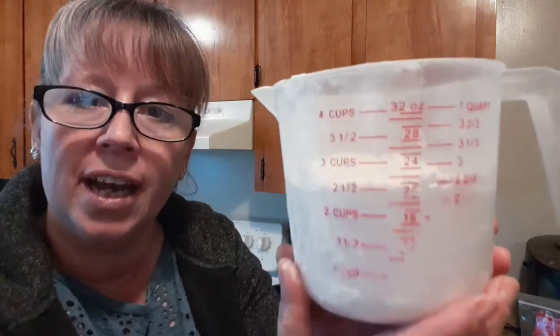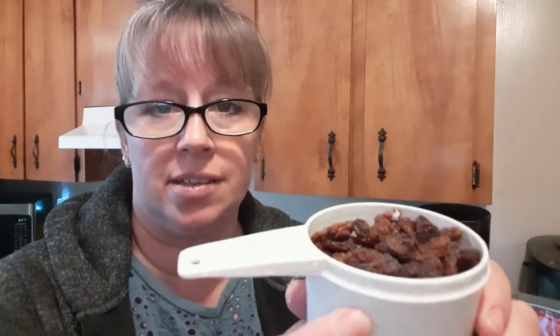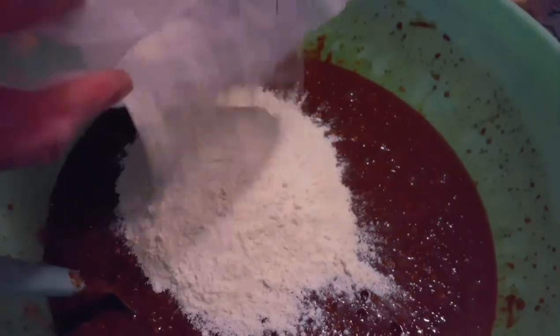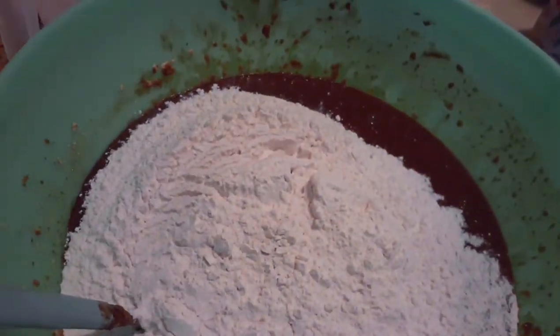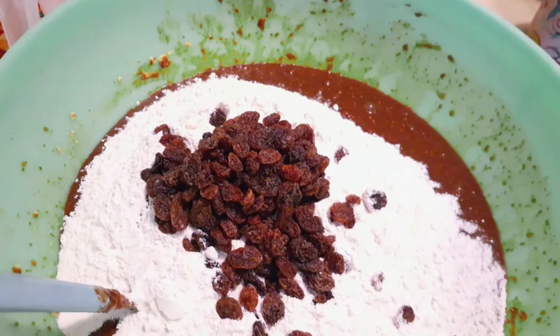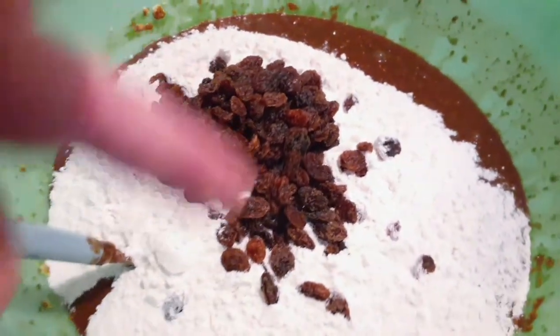We've got a lot of things done so far. Now our next step is to put in two and a half cups of flour into the bowl with the oatmeal, the yeast, and the molasses. And then this is optional — you don't have to do this if you don't want to — but if you want, you can put in one cup of raisins. In goes the flour and in goes the raisins, and I have my mixer and I'm going to mix that all in.